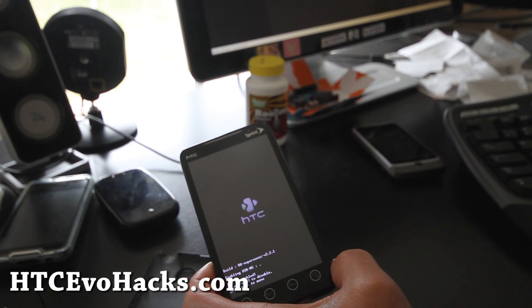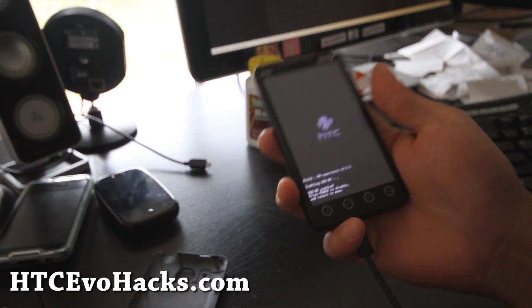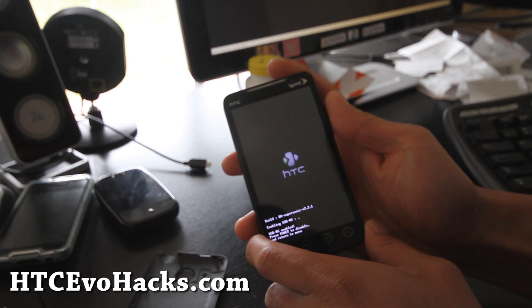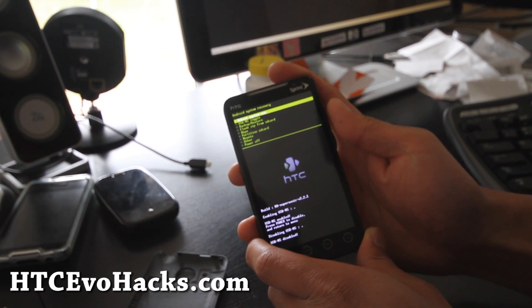I've got it all zipped over. Now hit the power button to disable the USB.